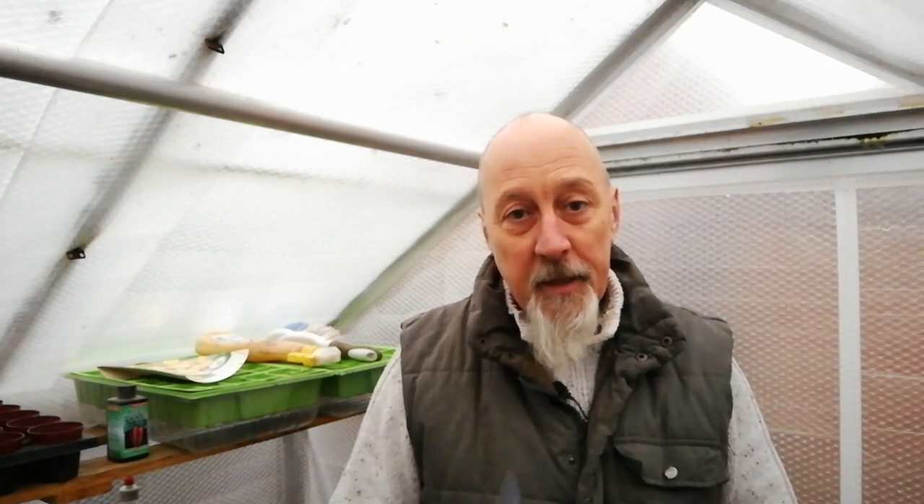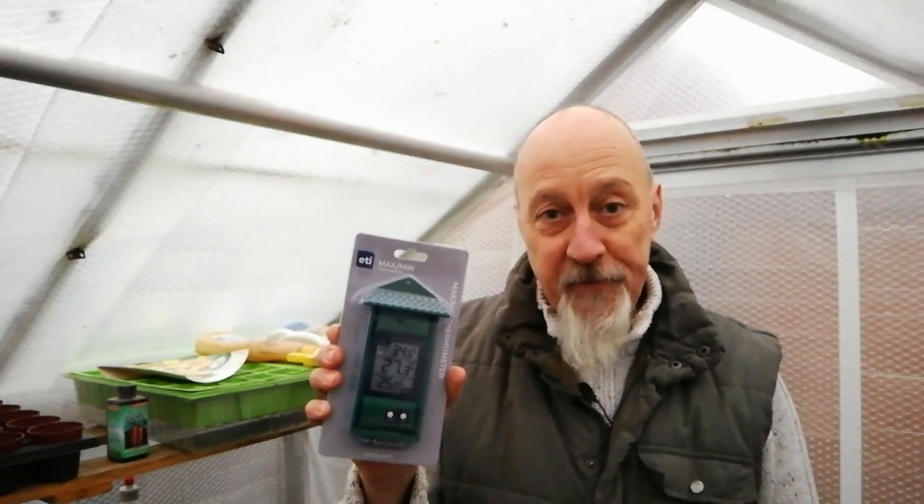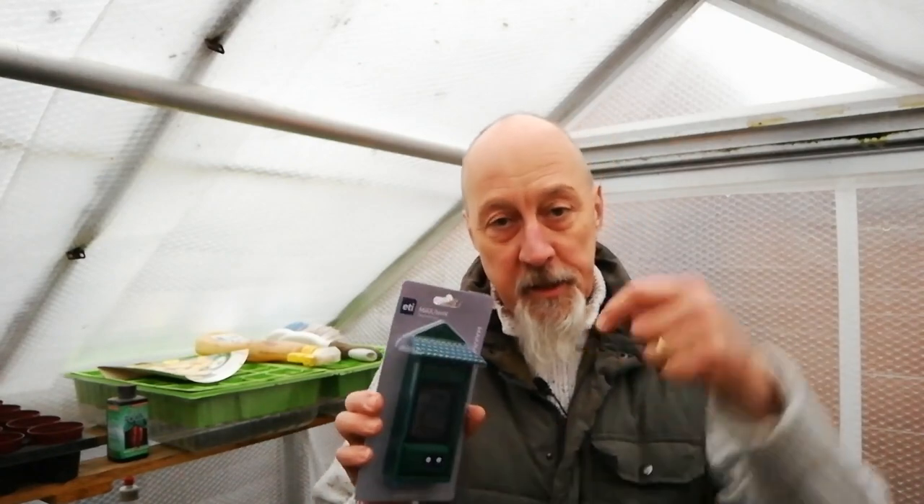Just before Christmas I had a bit of an accident out here — I managed to knock my maximum minimum thermometer off the back of the greenhouse. It hit the floor, which is a stone slabbed floor, and smashed. That was the end of its life. So I've had to purchase a new one, and I do find that the digital style maximum minimum thermometers are better. I've just received this one and I purchased it from Amazon.